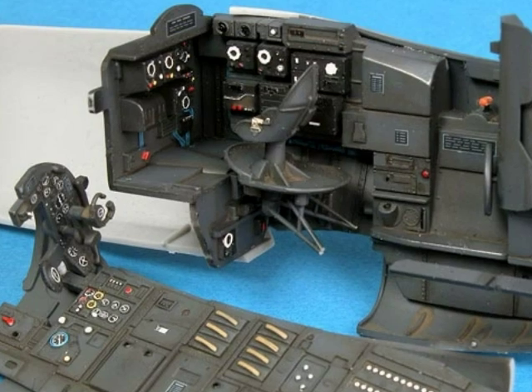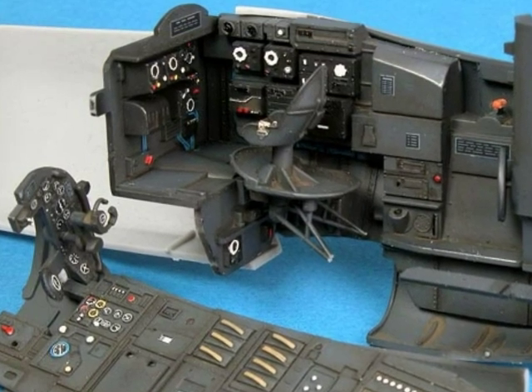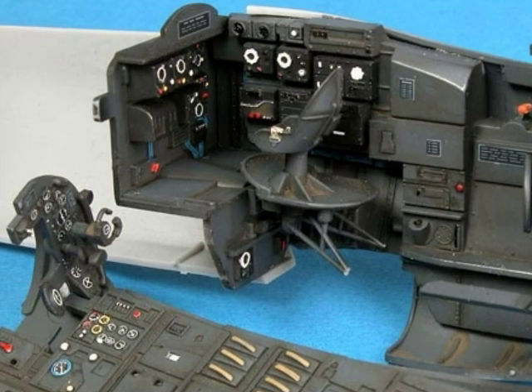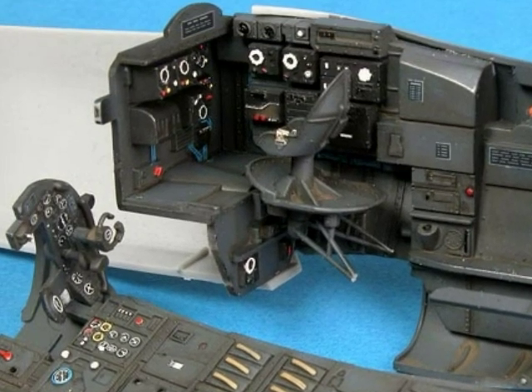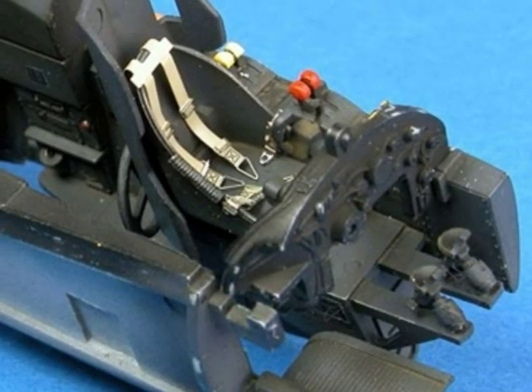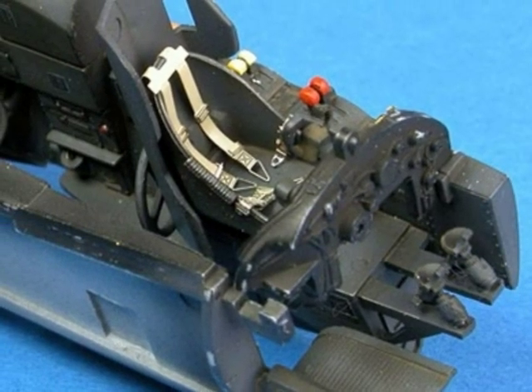The final touch has been the application of a lead pencil to the edges of some of the surfaces, including the wheels, boxes, and edges of the pilot's armoured seat. The coloured photo-etch harnesses from Eduard are also extremely effective.